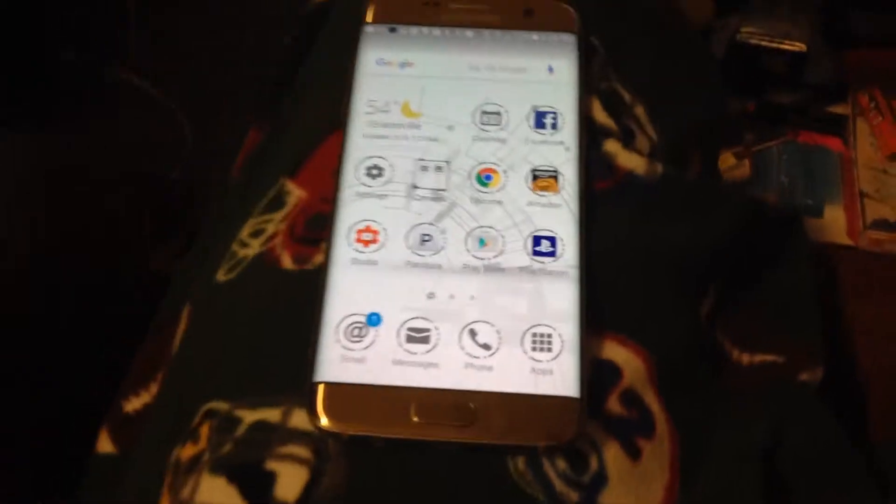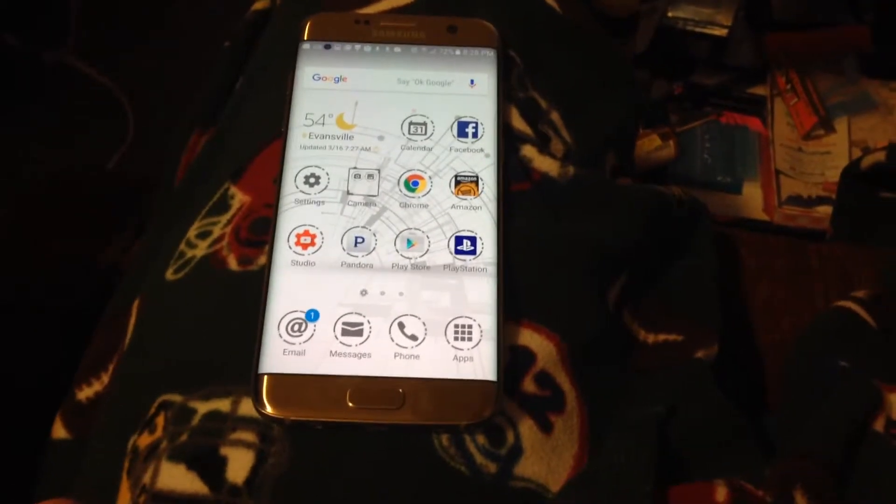Sometimes it'll come up and ask you whether you want to share it, edit it, or crop it. So anyway, I'm going to be doing a series on the S7 since I've got a new one.